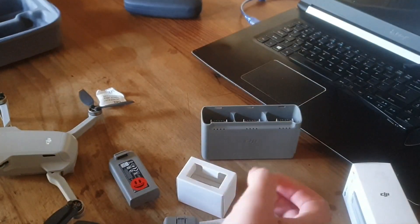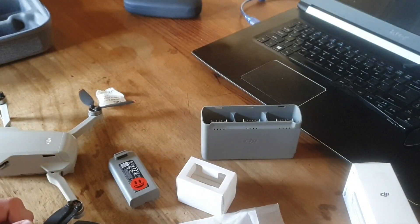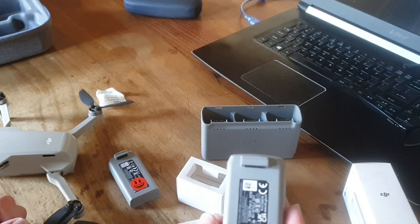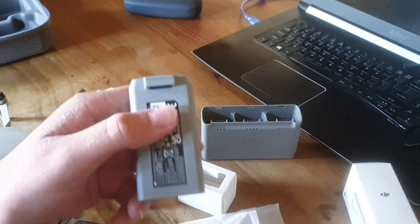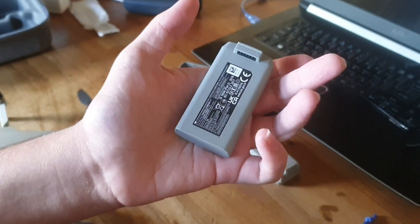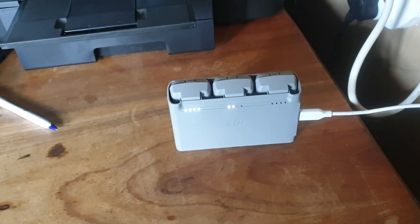He has got a new one ordered. Now here is my new battery, and I'm going to do the firmware update with you in detail. Here is the other battery, and now I'm going to charge them and then do the firmware updates.